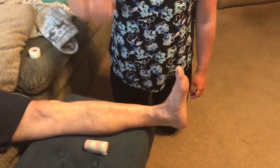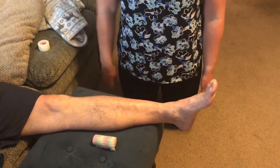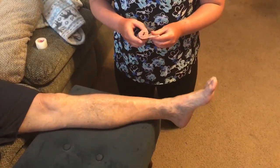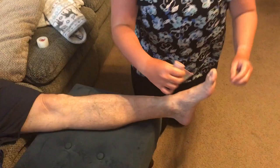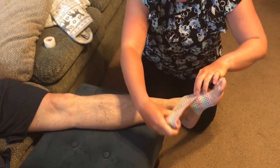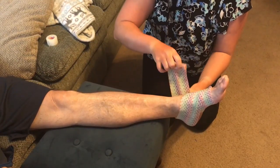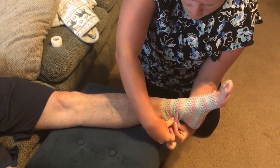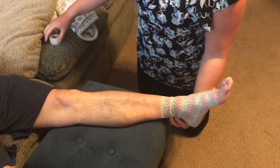I'm going to be showing you how to do a closed basket weave ankle taping. Here's my client — he has an ankle sprain. I'm going to start out by pre-wrapping. I'm not going to use adhesive spray because I don't know if he's allergic to it. I'll go ahead and start pre-wrapping, starting at the top of the foot and working my way around.